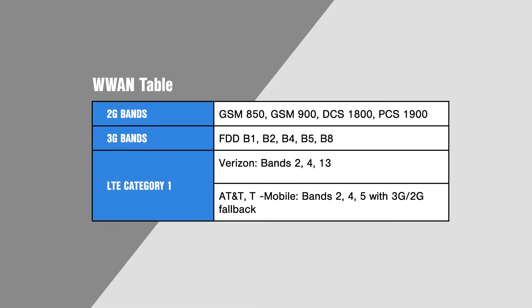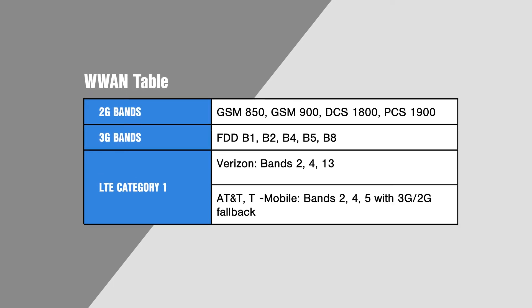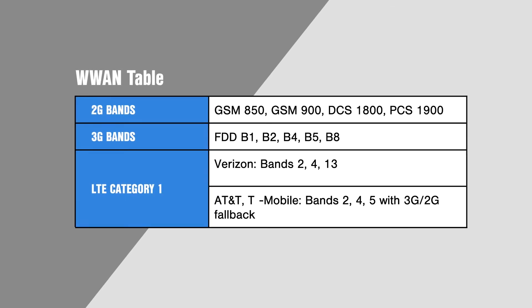The Connect Sensor Plus offers LTE connectivity with options for Verizon, AT&T, and T-Mobile, as well as global 3G and 2G coverage, and has an external SMA connector for the antenna.